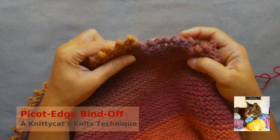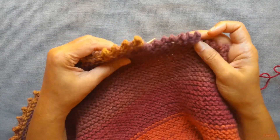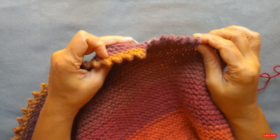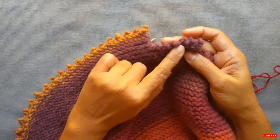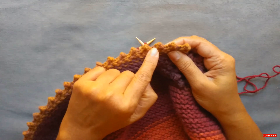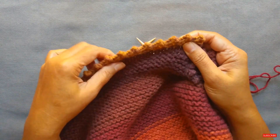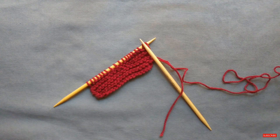Hi everyone! In this technique video, I'm going to show you how to do the picot bind-off edge. I showed this recently in the picot crescent shawl video that I posted, but I wanted to show you a slower demo and also show you a couple of different options, especially how to create alternate stitch picot edges for the final bind-off, since I didn't demonstrate that in the crescent shawl video.